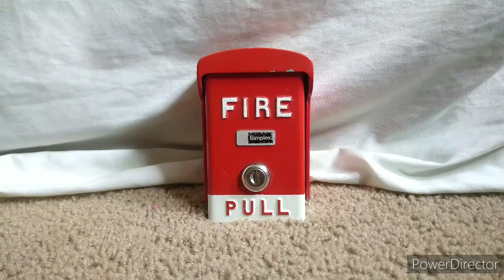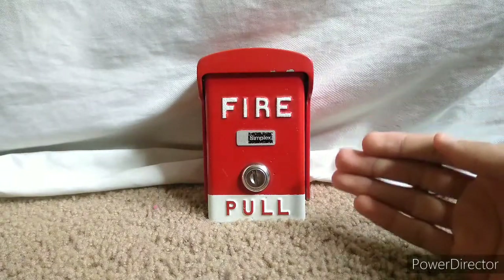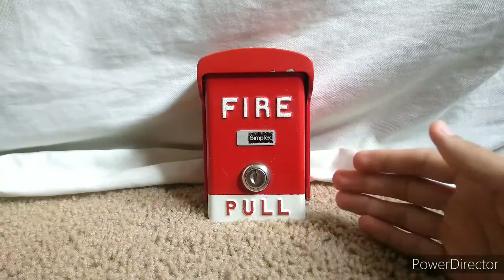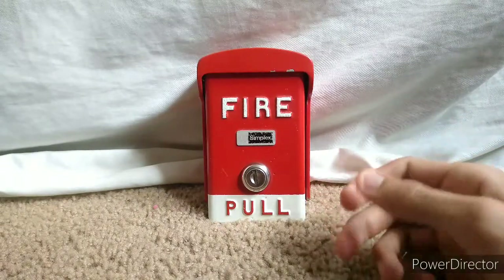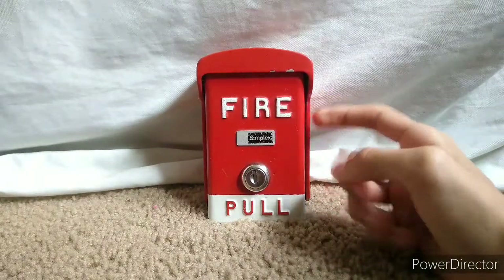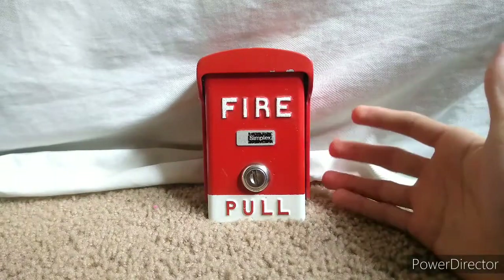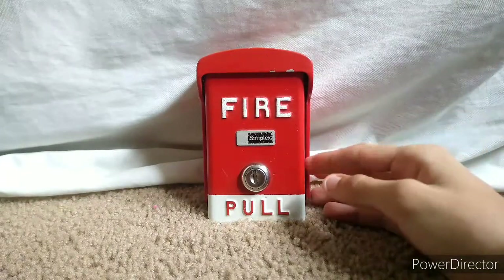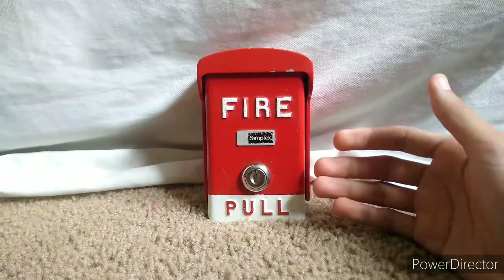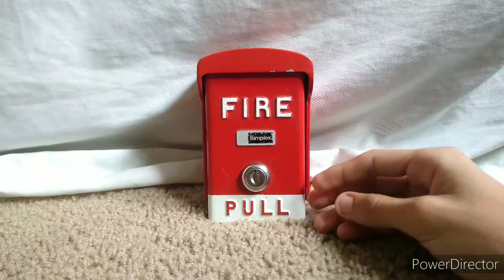Different variations of this pull station come in either red or yellow. Now, how I know this came in yellow is because the one rebranded by FCI actually has a yellow and white coating instead of red, which I find very unique. And this pull station is already unique on its own.